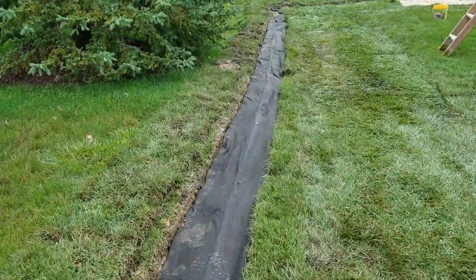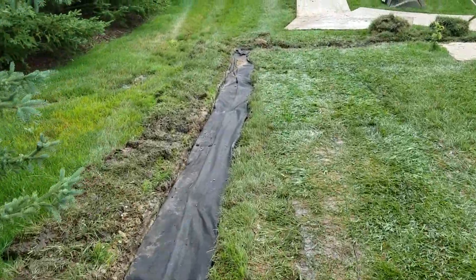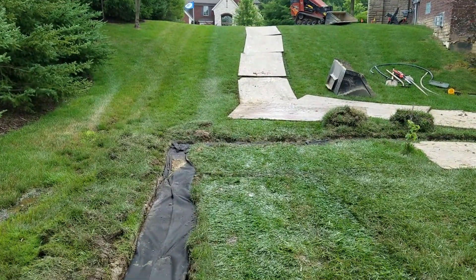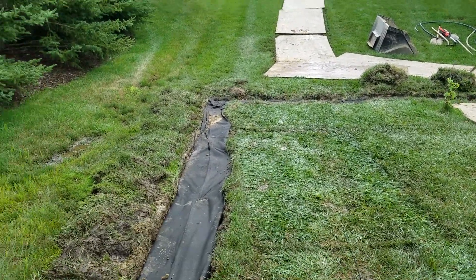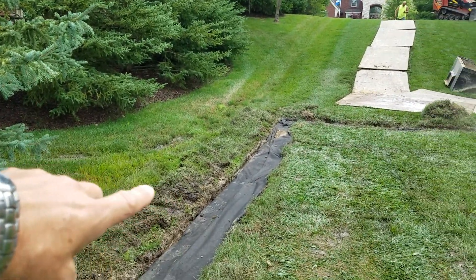All we have to do is put the sod back over the system and it's complete. I thought this would be a good anatomy shot to show you. We're catching all the water that comes down the hill — all the water coming off the neighbor's house and their outer living space into the swale.